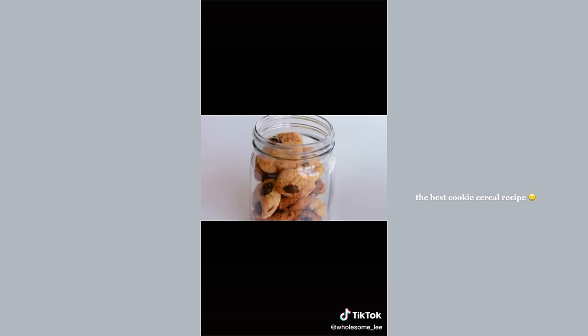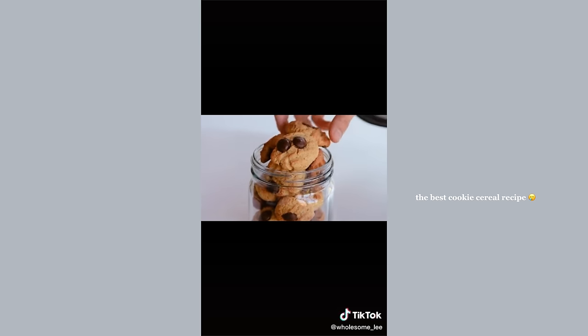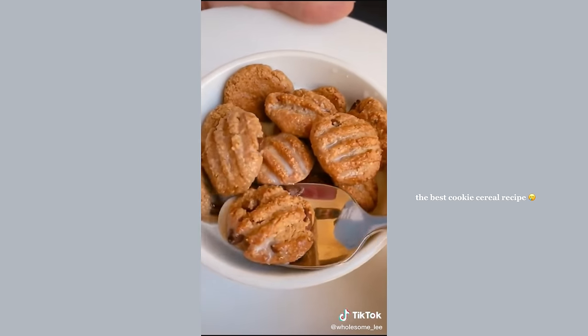Best stored in an airtight container like a glass jar that's easy to access in the morning. I make a big batch of these during the week and enjoy them with some ice cold almond milk.